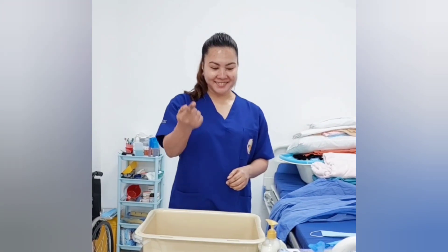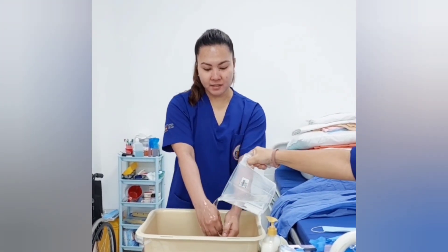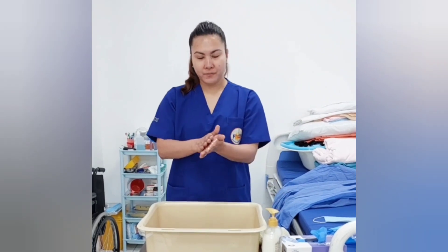I will open the faucet. Wet hands with water downward to eliminate dirt. Apply enough soap to cover all hands.